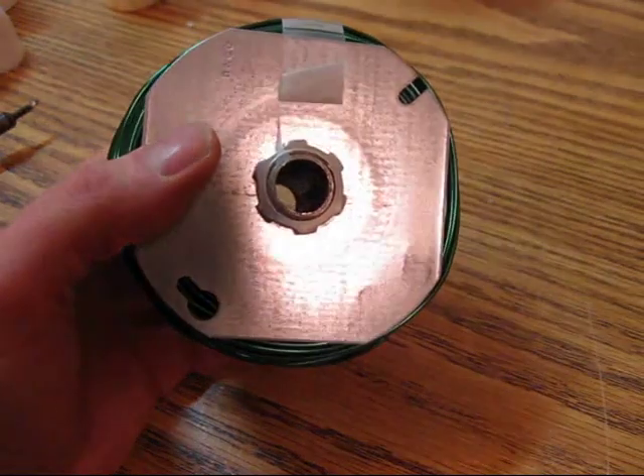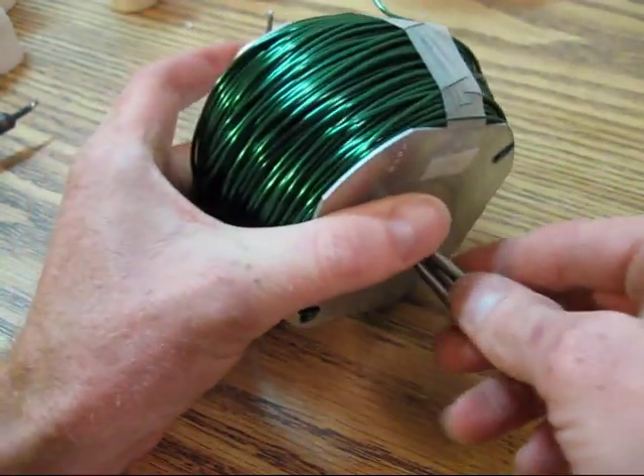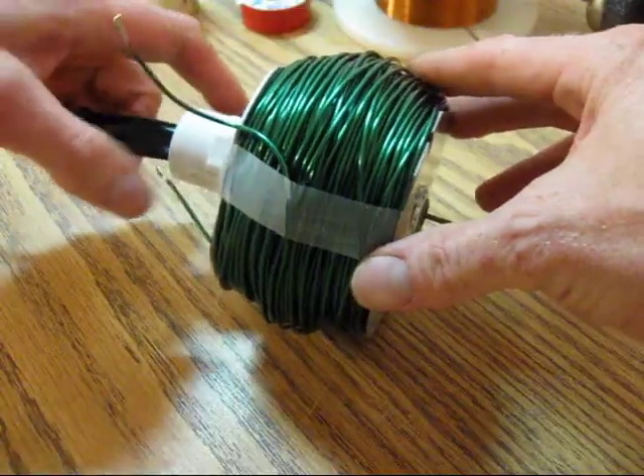Drawing 13 to 15 amps through the coil, it's probably going to get hot. Here I'm making the core solid using steel rods made from nails with the heads cut off and some coat hanger wire.